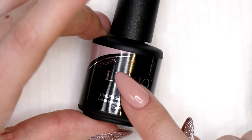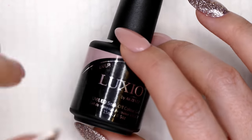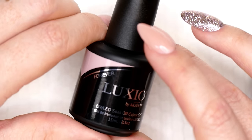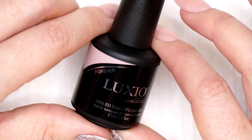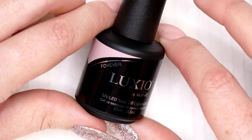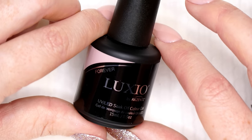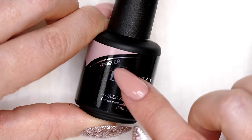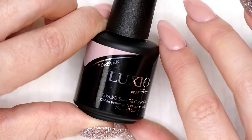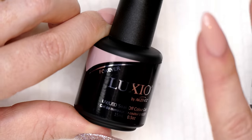There are a ton of colors in the Luxio line — I think it's up over 260 now. Typically, Akzentz releases three color collections a year: spring, summer, and fall, with six new colors each season. They've also released some accessory products for effects. Forever is one of the classic colors that I really like — it's very universally friendly — but there's all kinds: neons, glitters, and more. I'm going to use Forever today because it's such a pretty color.